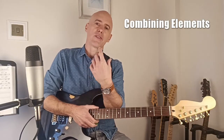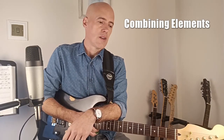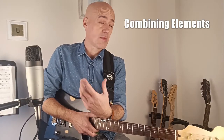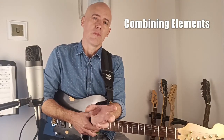More specifically, what we're doing today is starting to look at combining elements together. We need to practice our sort of basics first — our arpeggios and scales and patterns and runs and whatever it might be, string bends — we need to hone them on their own. But then we do need to start thinking about combining them.